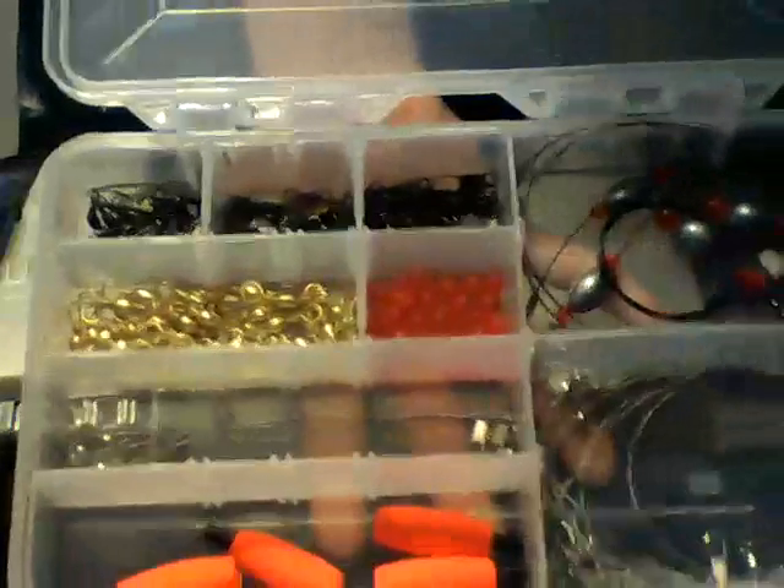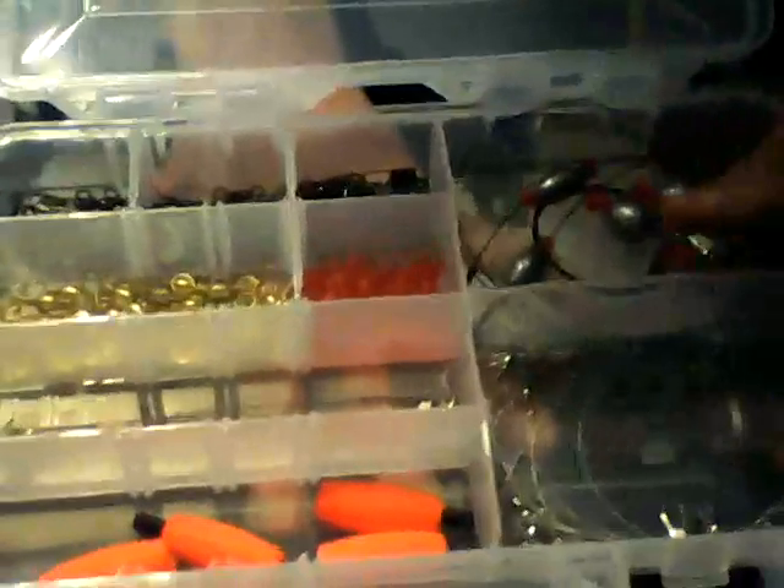I've got some catfish rigs, about 12 two-foot water leaders, little bobbers for rigs, beads, tile barrel swivels, and barrel swivels with the interlock snap. I prefer these with the snelled hooks — it's really convenient.